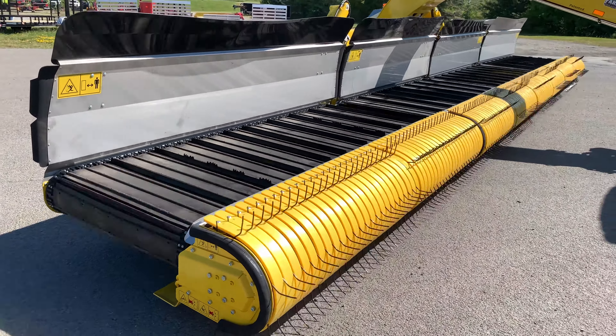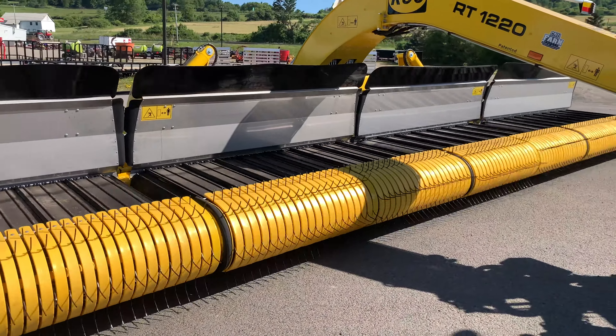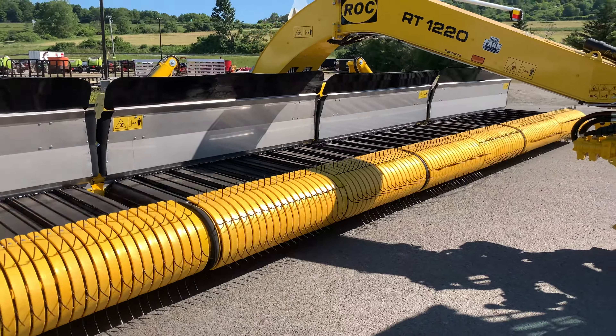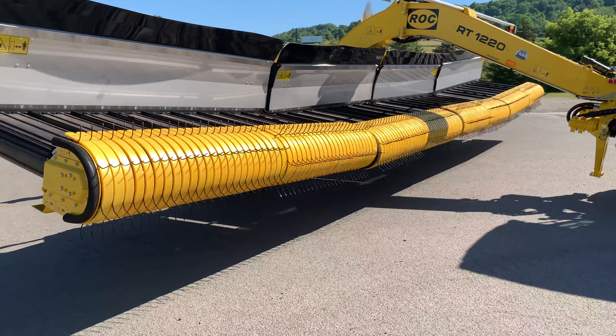If I rev this thing up, you can see I can change my belt direction — and you don't need to idle down for any reason to do that. Very simple.